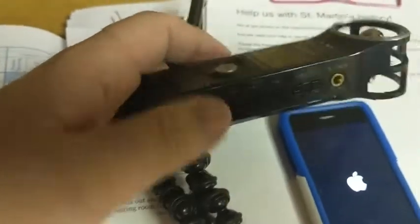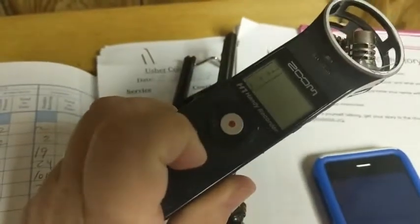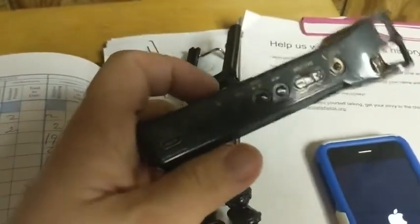The Zoom recorder — on the side you can see it's got a display and one button on the front. On the side there's a whole bunch of buttons. On the bottom, there are buttons that are taped over so that you can't mess with them.